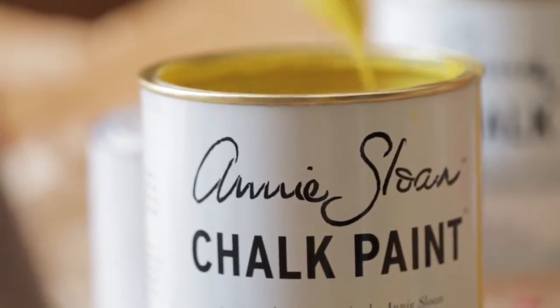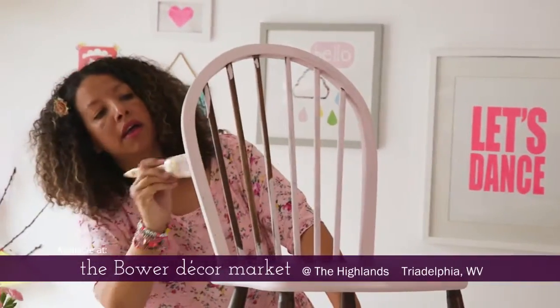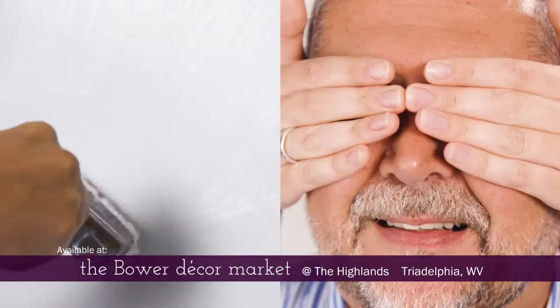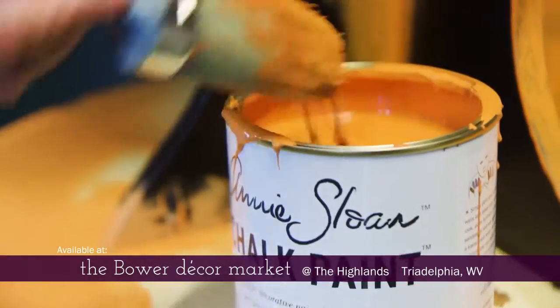Over 25 years ago, I created a furniture paint designed to give people a simple way to get creative. As an artist, I know it's not always about being safe or fearing the unknown, so I created chalk paint.